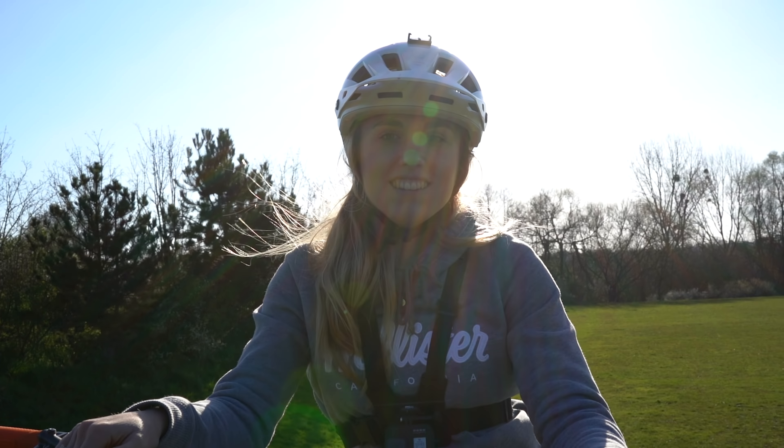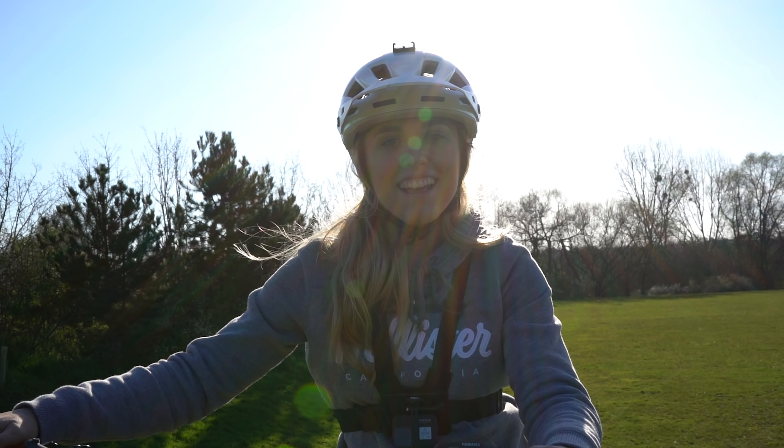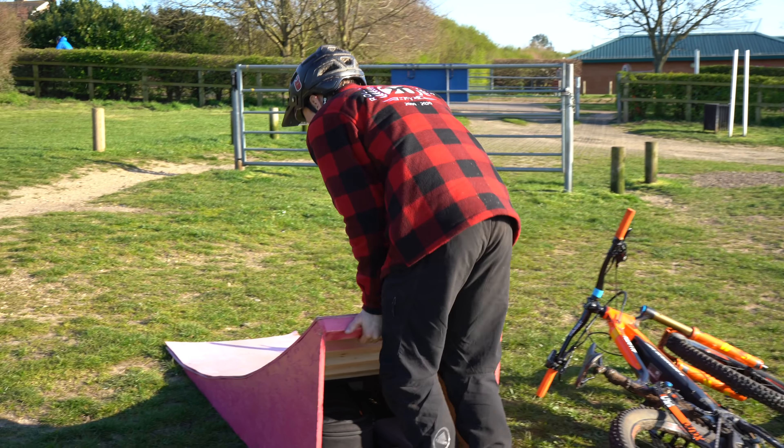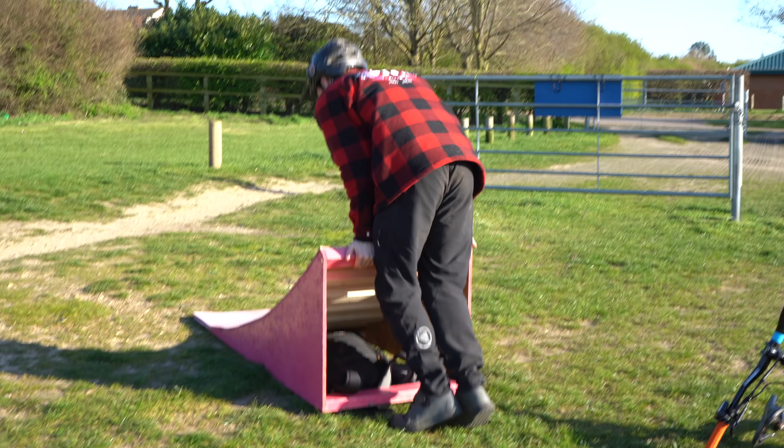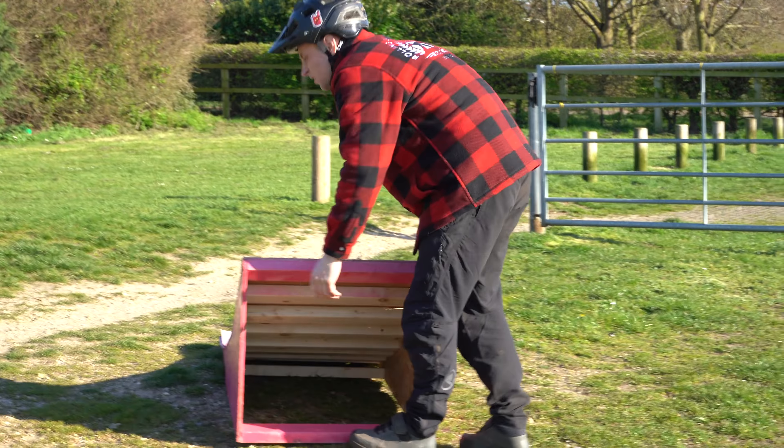Do you want to get some clips? Yeah, sure, gonna hit it. I'll have a go. I'm just gonna move the ramp back a bit. Alright, show off - you've got a wedgie!